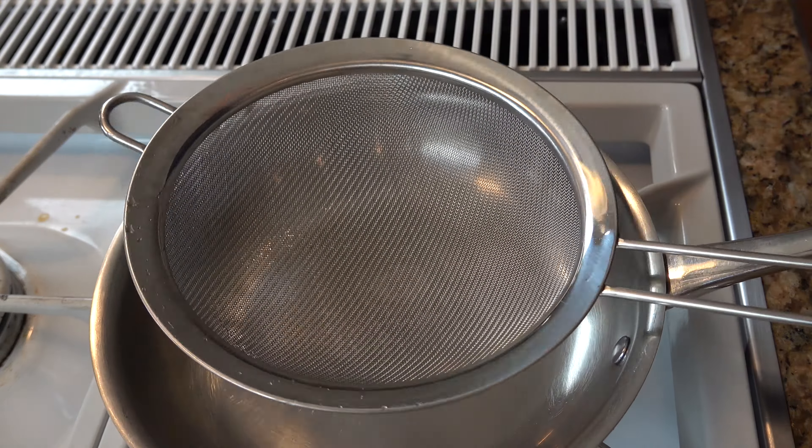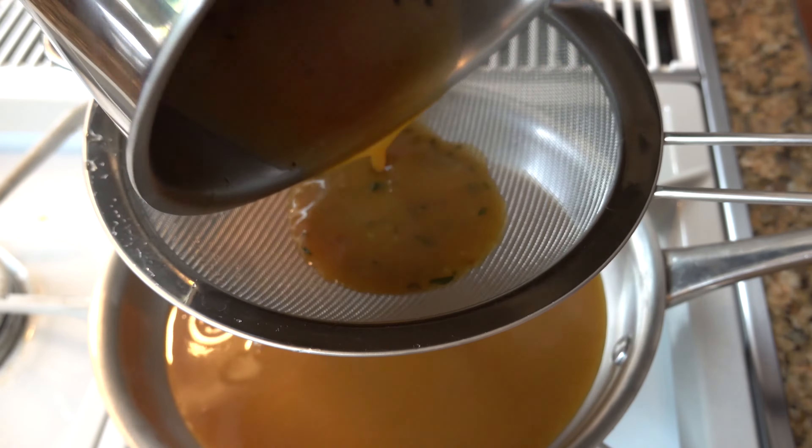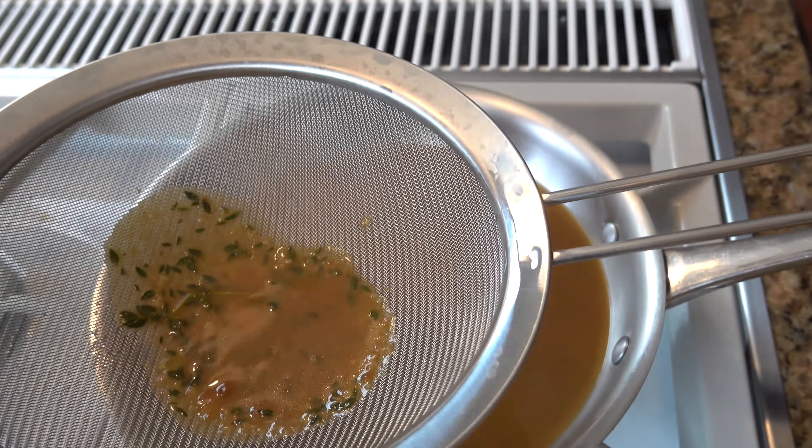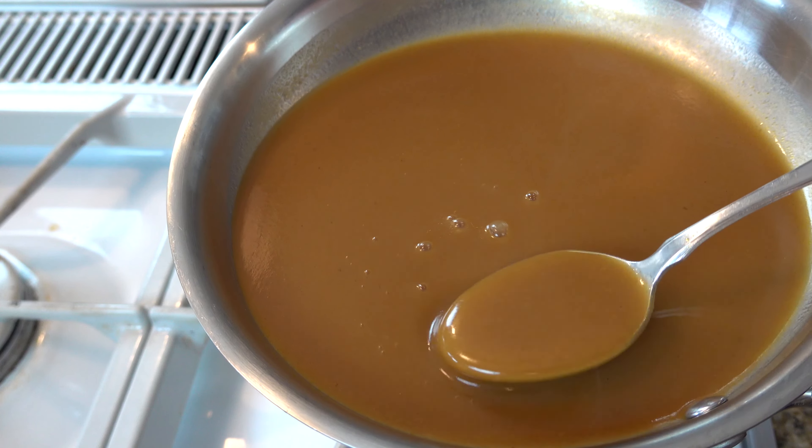Break out a clean saucepan and a strainer, go ahead and pour the mixture through the strainer and into the new saucepan. And there you have it — a basic thin brown sauce.